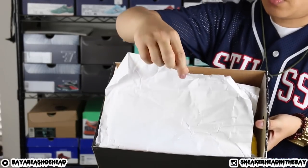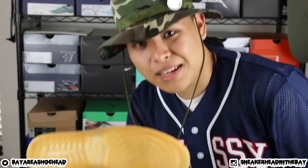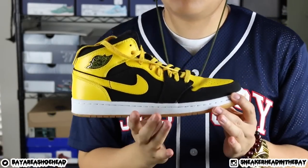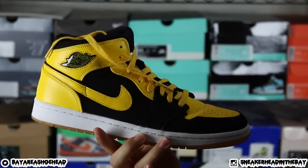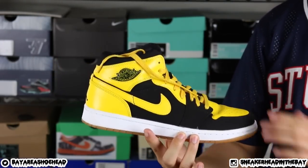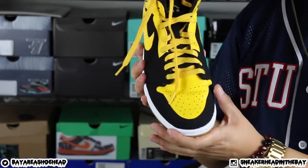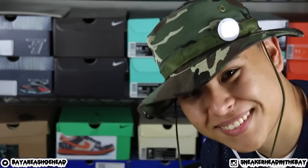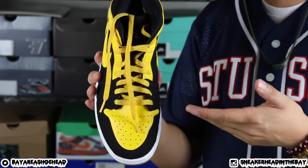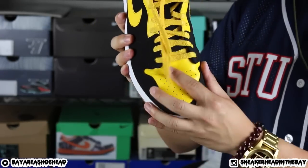We have the tissue paper right there. These are in, like, way better condition than I thought they were going to be in. I thought they were going to be more dirty, but these are actually pretty crispy. The condition is pretty good — just regular toe box creasing. A lot of people hate this creasing right here, but for me it's not really a big deal. That's probably hurting some of you guys — sorry for hurting your feelings. But you're going to wear your shoes, and that's what they do — they crease. Unless you want to walk like a penguin. Shoes are going to crease.